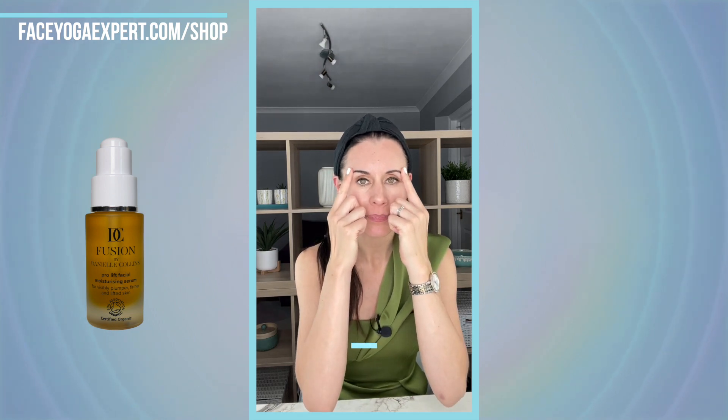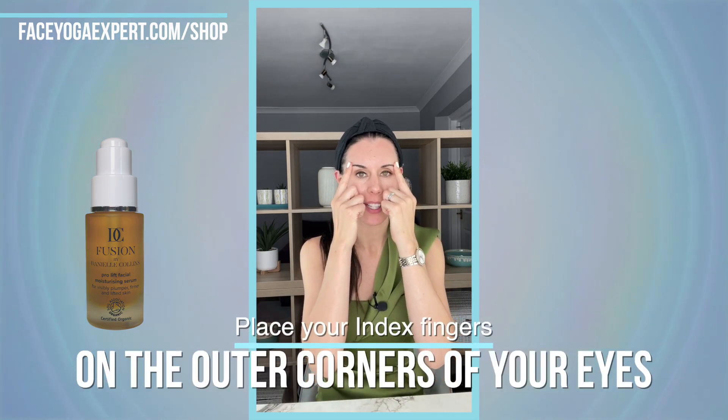Awareness is such a key part of this. Make sure you have clean hands and a clean face, and apply a little bit of Fusion by Danielle Collins Prolift Moisturising Serum first. Then take your index fingers and come to the outer corners of the eyebrows.